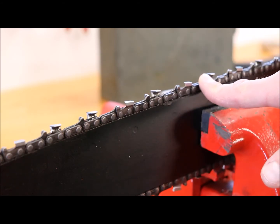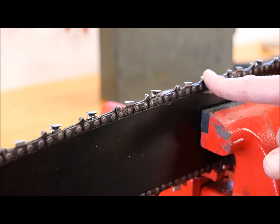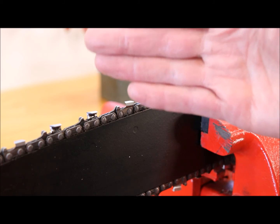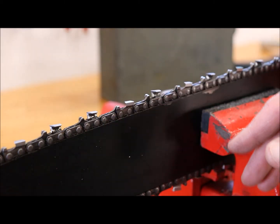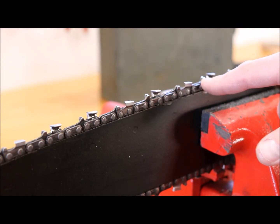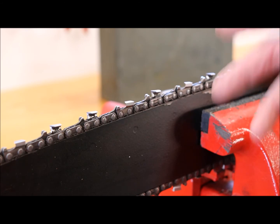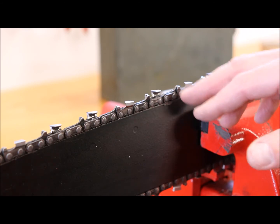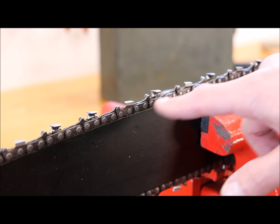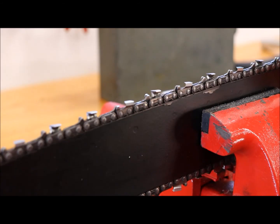You might think about filing the raker down to nothing so the whole tooth cuts, but then your saw will be really jumpy — it won't cut smoothly and will hop and bounce. If you file the rakers down more than you should, the chain will eventually wear in again. But if you file them completely off, it's not going to work well at all.